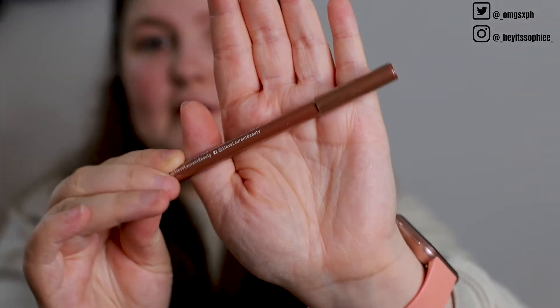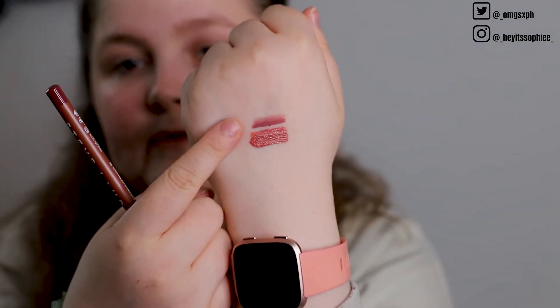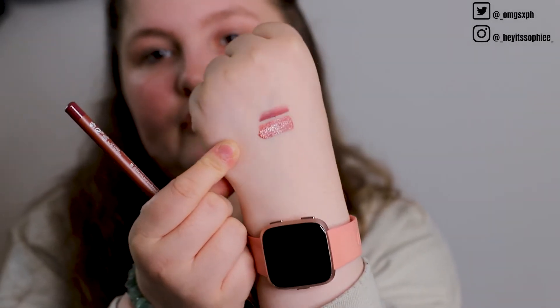The last product is a Steve Laurent lip liner in the shade 'Vogue'. The pencil itself is a brown colour, and the tip is quite sharp but feels creamy — I didn't have to harshly rub it on my hand. Unfortunately the lip liner shade doesn't match the Huda Beauty liquid lip that came in the box, but that's okay because I'm sure I have other lipsticks it will match.